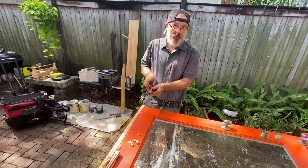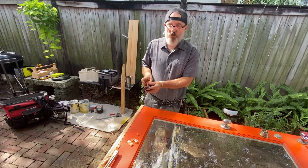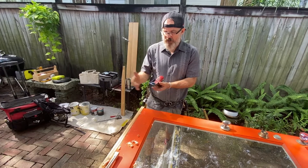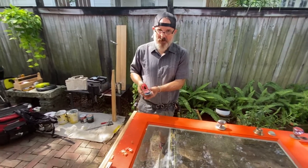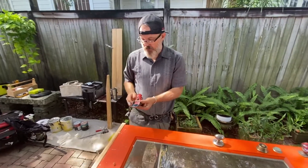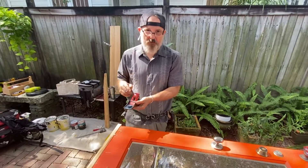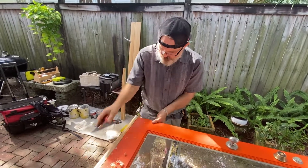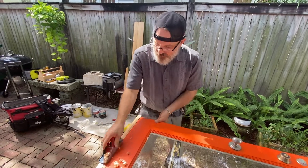That actually advances the blade — that's how you would advance the old one, the old wood planes. You tap the front to advance the blade, tap the back to retract it. Then you set the shim. It's really going just really deep now.